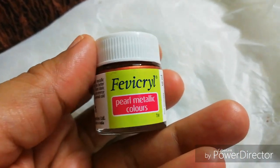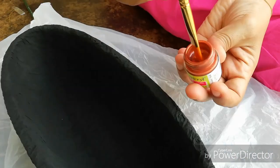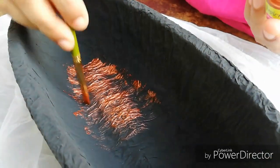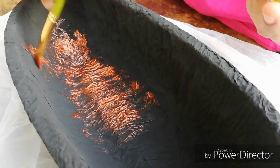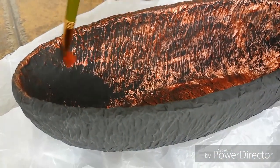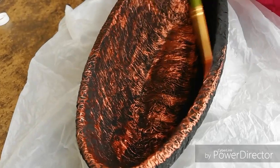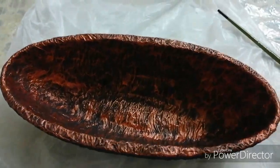We have to add a metallic pearl, then a black color. Make it dry, and we use a black color again.